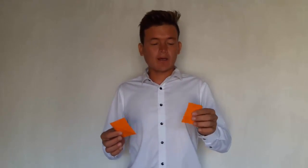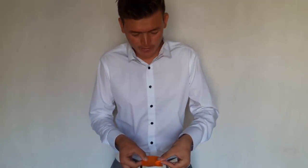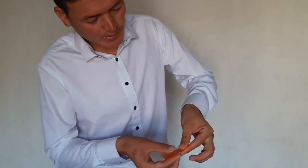So for this magic trick, you need two papers with the same size and a lighter. You should put the lighter in the left side of your pocket. Bend one paper like this, and put it behind the paper you want to tear, like this. Did you see that?